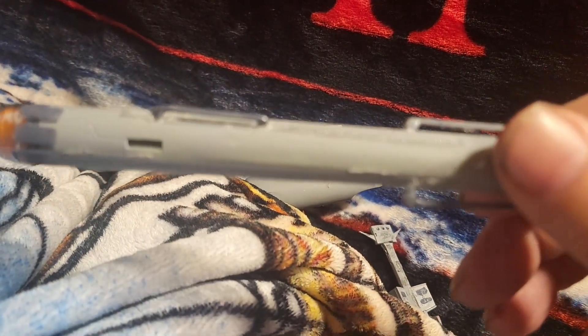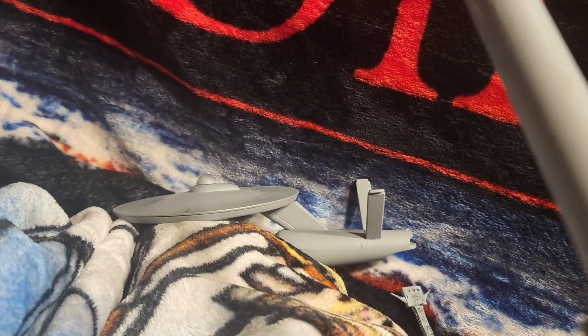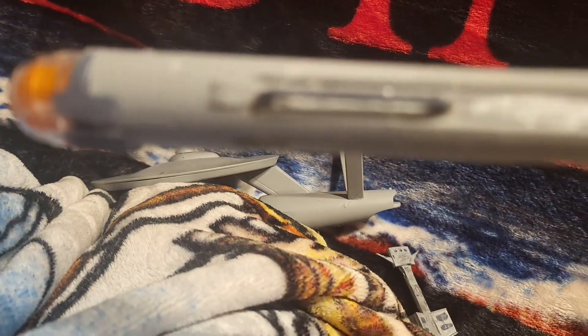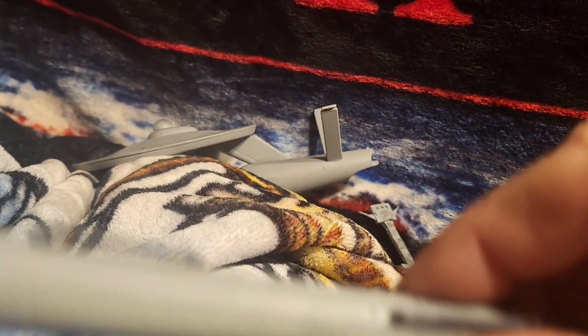Here's one of the warp nacelles. I have not attached it to the Enterprise because it's got to get a decal on the side of it, along with the other side.